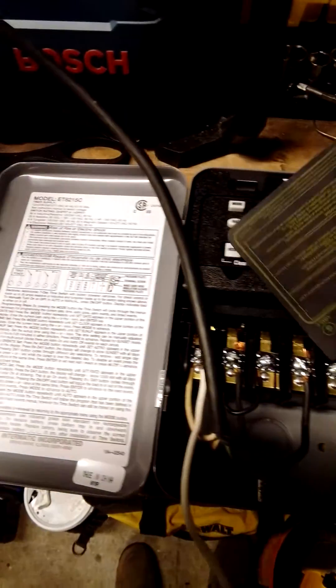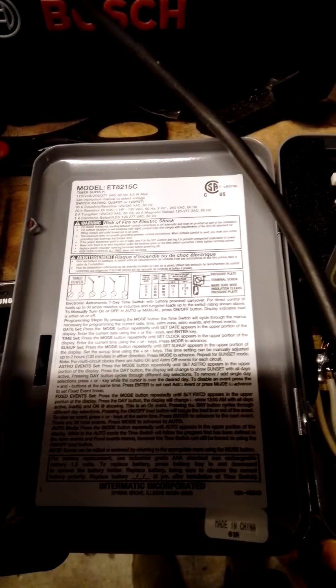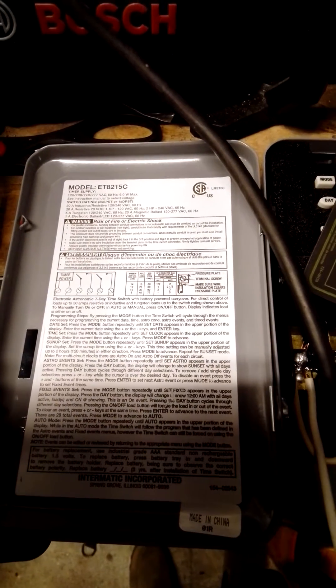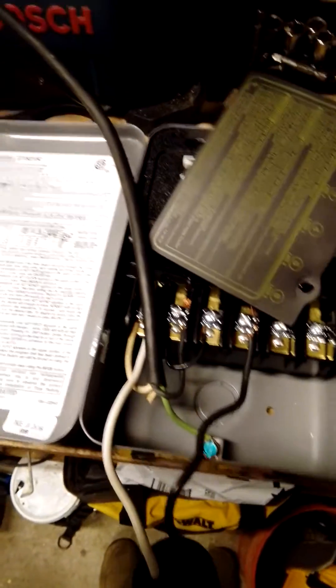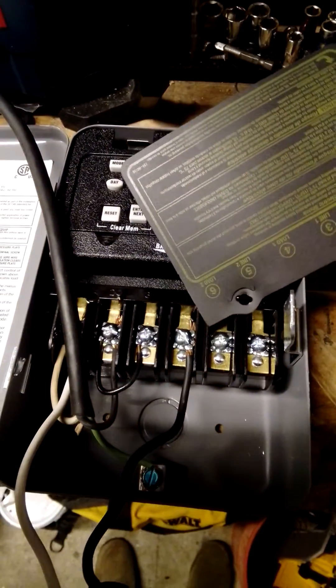We have the Intermatic Model ET8215C. It's a two-circuit timer. I'm just going to show a brief video of how I wired it up.